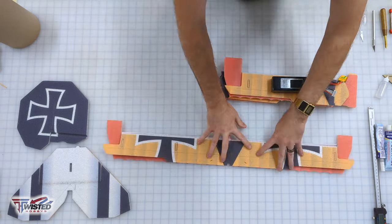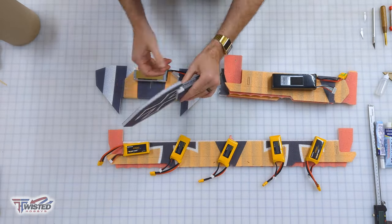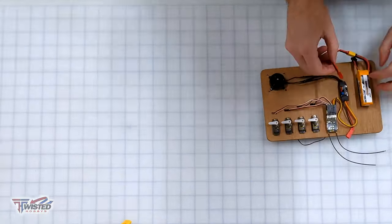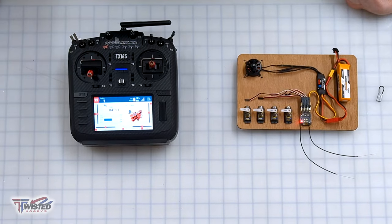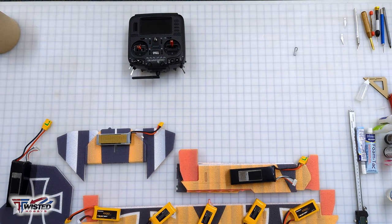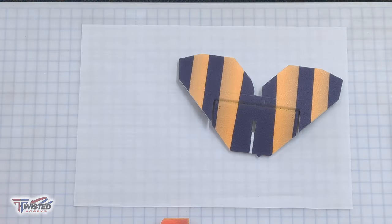We're going to fold over all of our ailerons — on this wing we've got a ton of ailerons. In addition to that we'll fold over our rudder and elevator, put some weight on them, and leave them sit for about an hour to loosen up. While that's happening, I'll get out my electronics, hook up my receiver, battery, and ESC, make sure it's all working, zero out my servos, and calibrate my ESC. There's a whole video on that if you want more information.